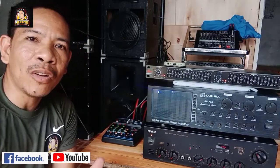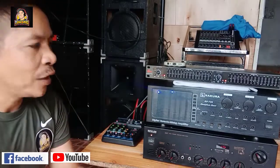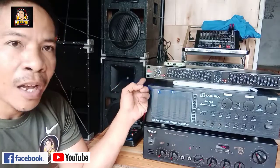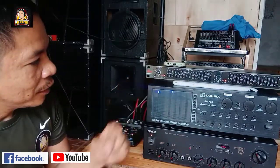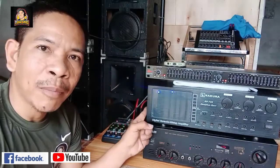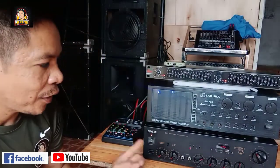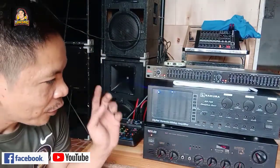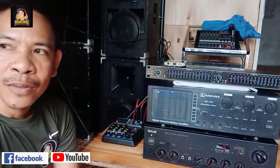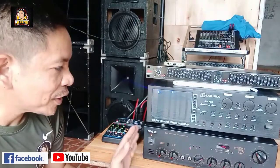Ang tutorial na ito ay hindi lang para sa'yo, para din sa mga baguhan na ganito yung connection. So yun: 215 equalizer, Sakura 735 na integrated amplifier, at saka Kibler GX7 UV. Tag dito yung may USB. Itong Kibler ko matakal na ito, 3 years na ito sa akin.